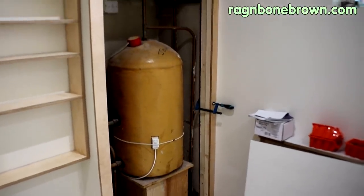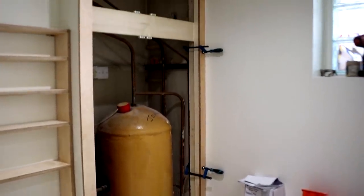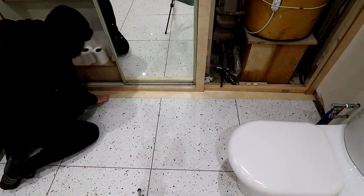In this video I'll be making some doors to hide the hot water tank in our bathroom and finishing up this project by making a kind of floor threshold type thing. I'm not sure what to call it.